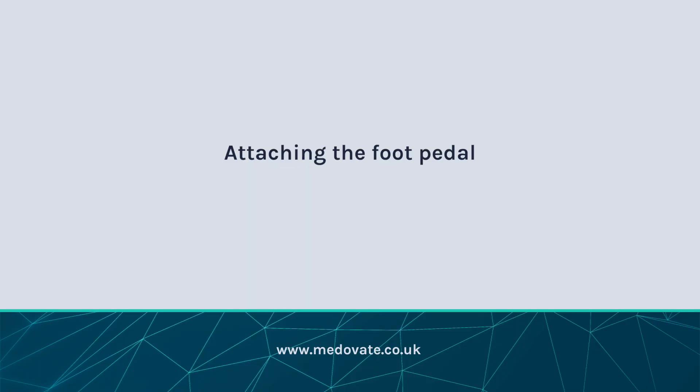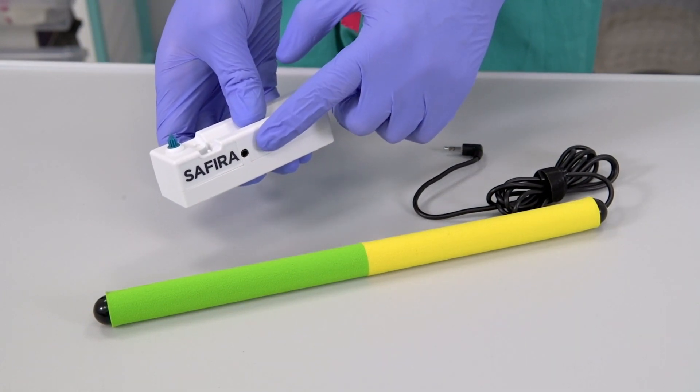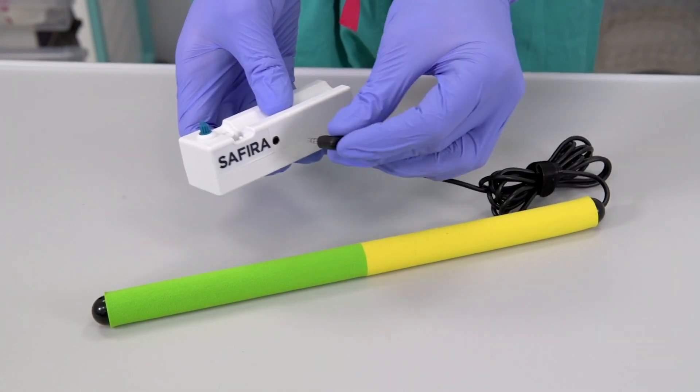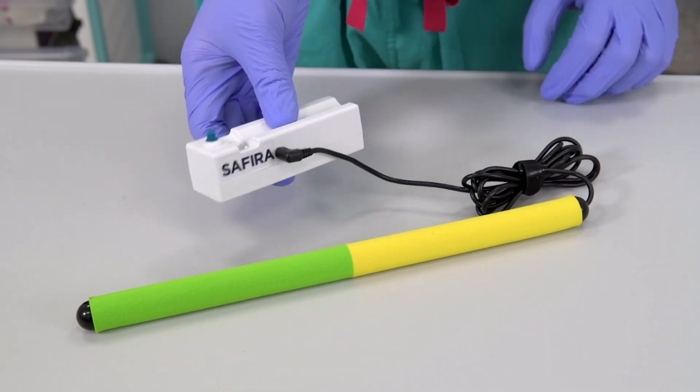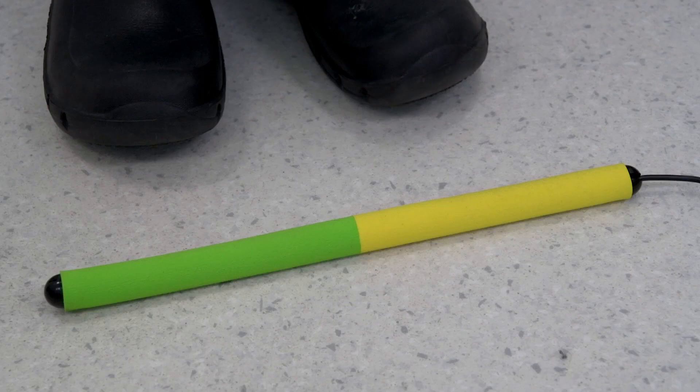Attaching the foot pedal operator. The plug end of the cord goes into the round socket opening on the side of the driver. Unwrap the cord if necessary and place the foot pedal in an appropriate and convenient position on the floor. The foot pedal has a yellow coloured end nearest the cable for aspiration, and a green coloured end furthest from the cable for infusion.